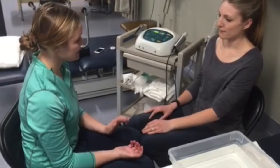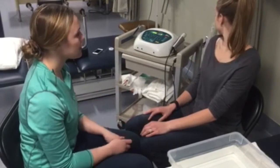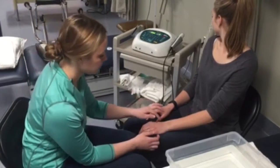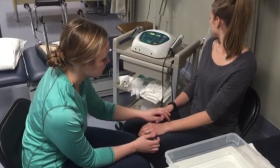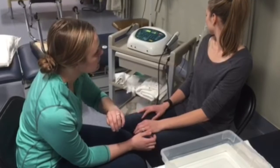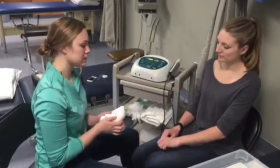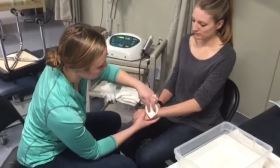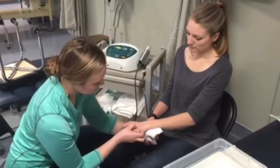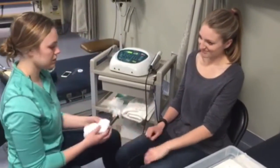Our next thing we're going to do is a sensation test, again to make sure the treatment is safe. So I'm going to have you look away, close your eyes, and you tell me if you feel this. Yep. Yep. Yep. Yep. Where was that last one? Kind of on the outside of my wrist. Okay. Good. I've got no lotion or dirt or oil on the skin — I'm just going to apply some rubbing alcohol. All right, we're set to go.